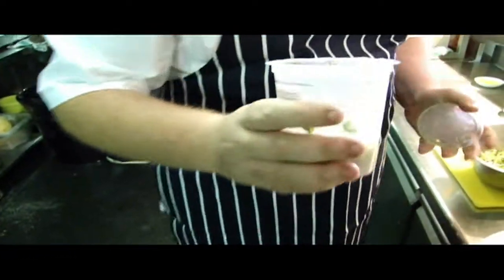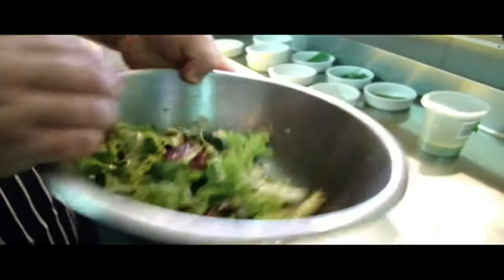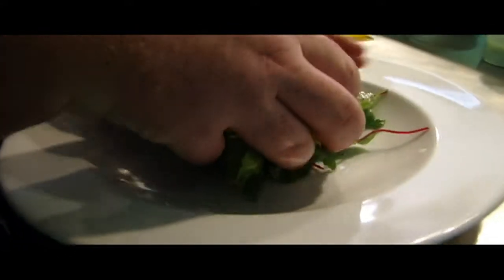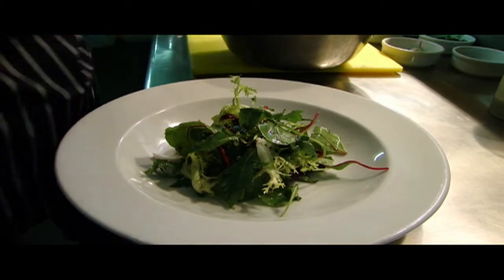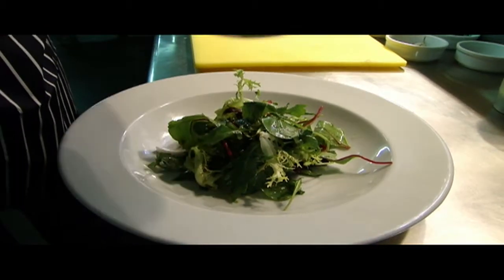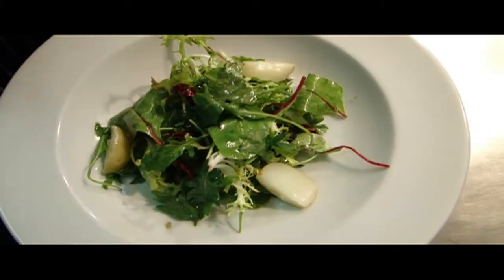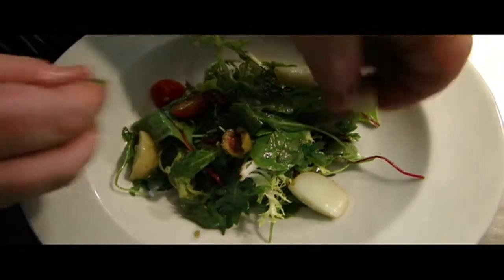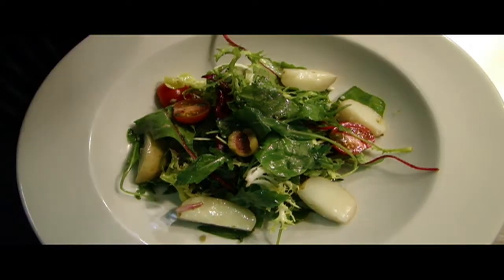Nice chilled bowl. Take your dressing and add about two tablespoons of the dressing, and just gently toss it through with your fingers so it's got a bit of a coating to it. In the salad mix we've got red chard, frisée, rocket, lollo rosso and some caleon beef. Once your salad's in, take your potatoes, olives and tomatoes and just lay them around. It's quite a rustic dish so there's no need to be too precise with it — you want it all mixed up really anyway.